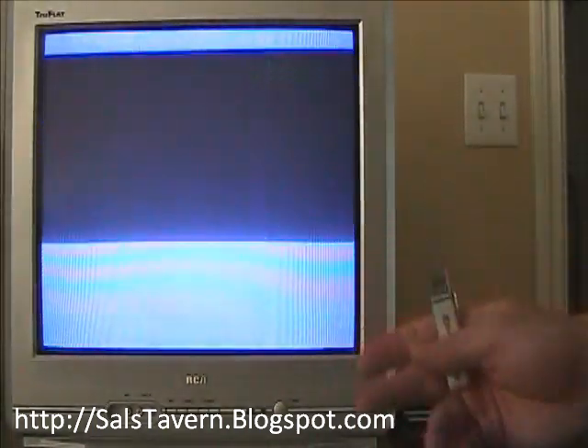Hello again everyone, Sal here from salstavern.blogspot.com, YouTube channel Sal's Tavern. Today's video, we're going to be playing some Super Nintendo games off our PlayStation 2. I don't own a Super Nintendo, but I did own one at one time, and I don't think there's anyone out there who doesn't like Super Mario Brothers. So we're going to run some Super Mario games off the PlayStation 2.